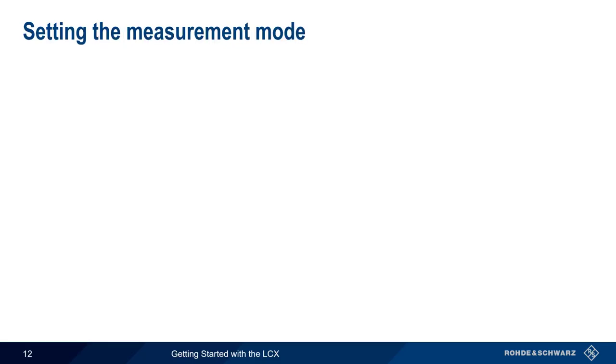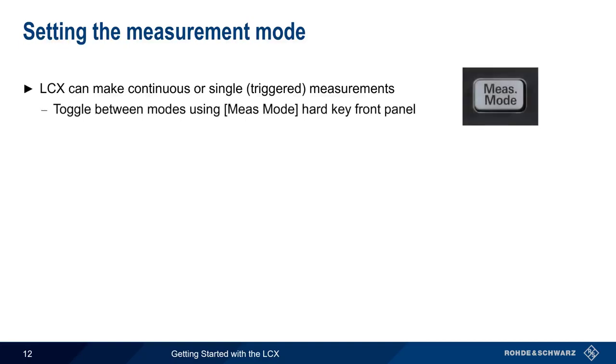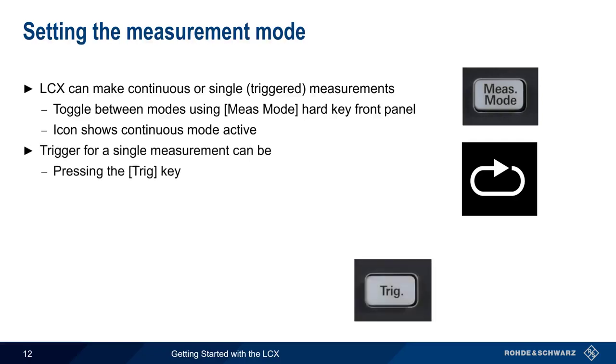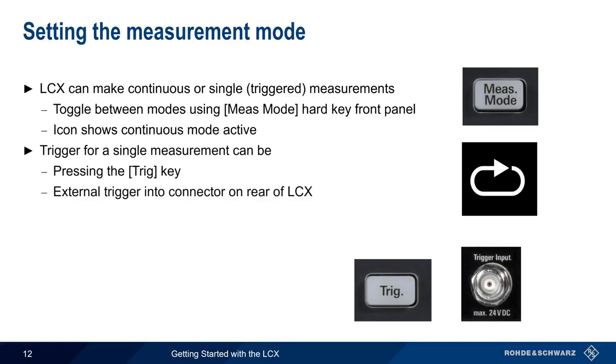Once the test signal parameters have been configured, the LCX can make measurements in one of two ways: either continuously or as a single measurement based on a trigger event. The measurement mode hard key on the front panel is used to toggle between these two modes. When in trigger mode, the trigger source can be the trigger hard key on the front of the LCX, an external trigger signal at the trigger input connector on the rear of the LCX, or a remote control command.